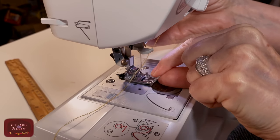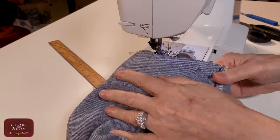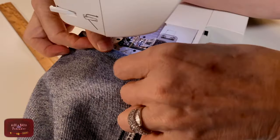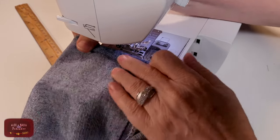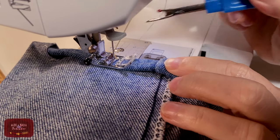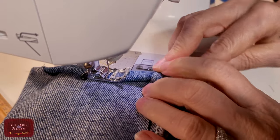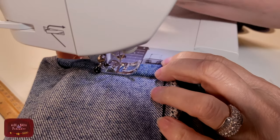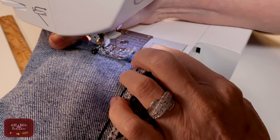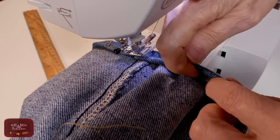Our machine is ready and I am turning the jeans with the wrong side out. I will attach the level bottom foot and start making the hem. Slide the jeans leg onto the arm and turn the hem over by the chalk line. Turn the fabric once more inside the hem and start sewing. The distance from the right side of the foot to the needle is half an inch — this is how far I want my stitch to be from the bottom of the jeans legs. The right side of my level bottom foot will be my guide to make the stitch even all the way around, following the edge of the jeans hem.